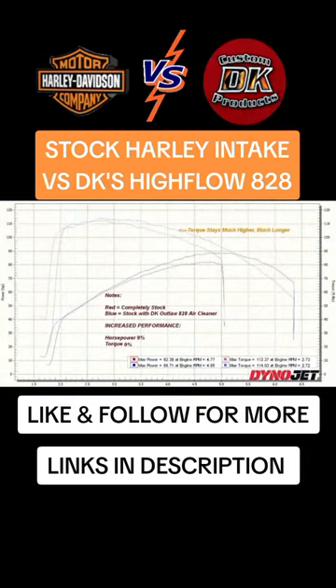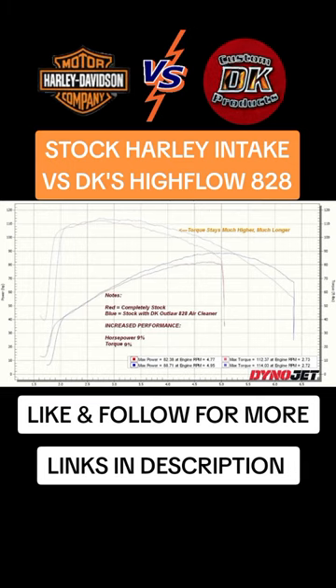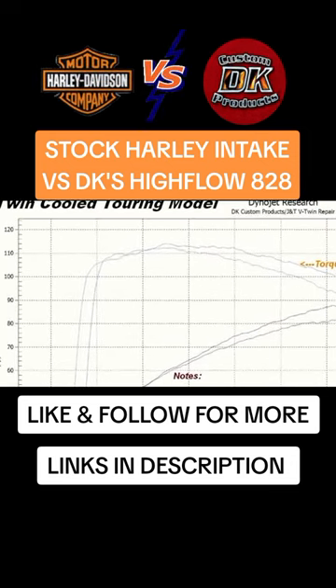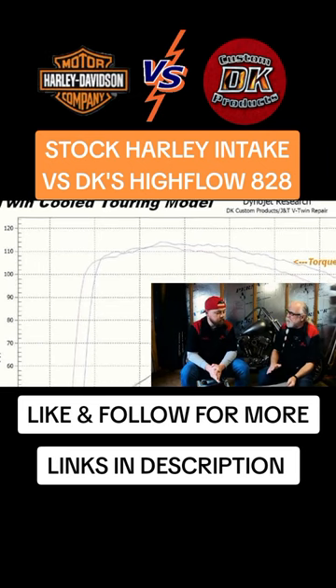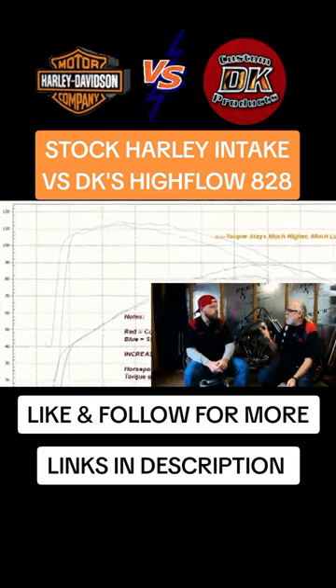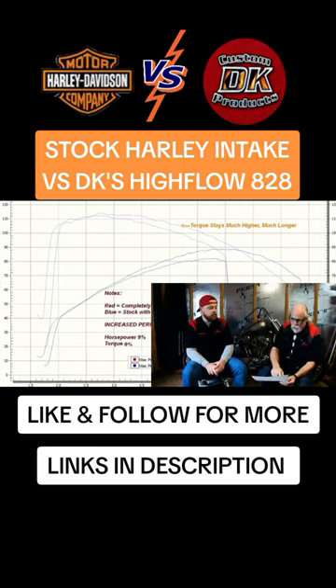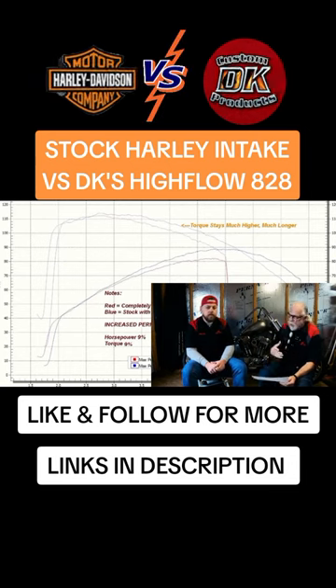Let's look at the differences. First, let's look at what the red line is — the completely stock setup. The blue line is the 828. Looking at the red line first, up until about 2800 RPM is where it peaks, and then it starts petering out on torque — it's starving. This is exactly what we see if we take a Twin Cam 103 or any Milwaukee 8 and put a 425 on it; it starts starving as it gets to higher RPM.